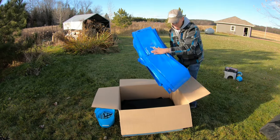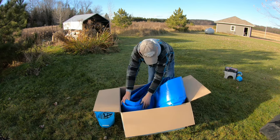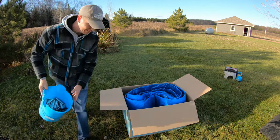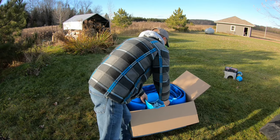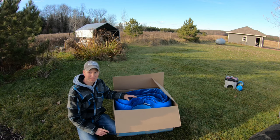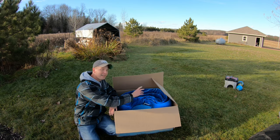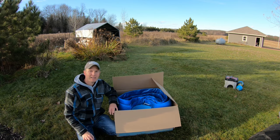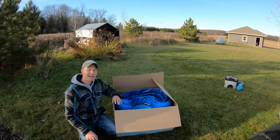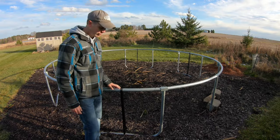Place everything nicely inside your box so you know where it is for next spring. One last tip before you store your trampoline: throw a bounce dryer sheet inside the box. Why? Because it will keep mice and other varmints from going inside and chewing up your items over the winter months.